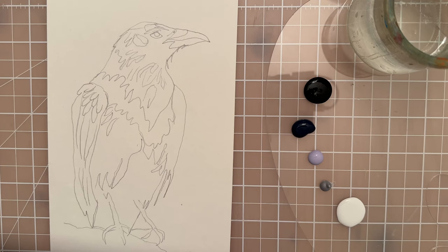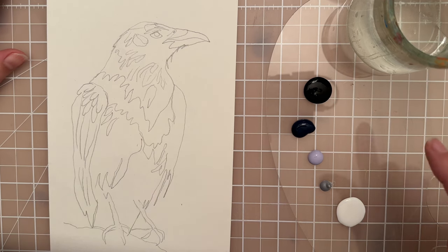Hi there, welcome to another painting tutorial. In this session we're going to paint this raven. Let's start with a black — I have some black, some navy blue, a lilac purple, a silver, and some white.